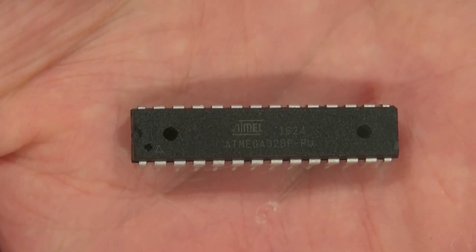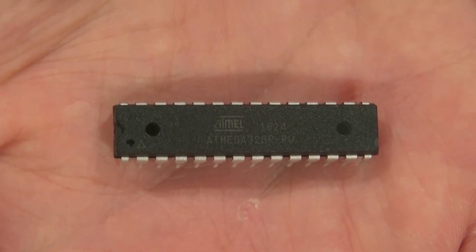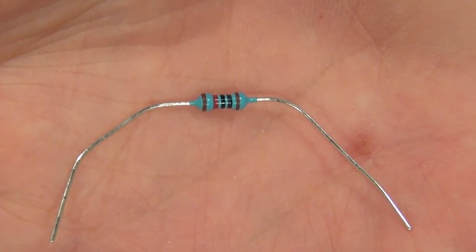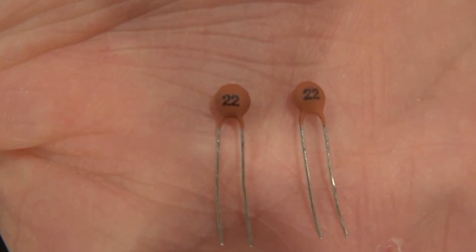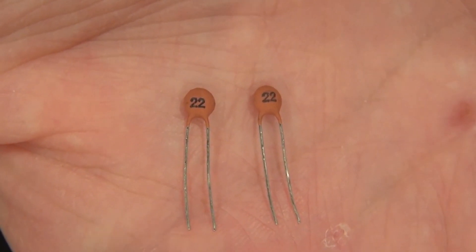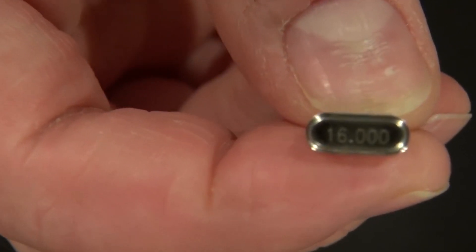What you'll need is an ATmega 328 microcontroller, a 10k ohm resistor, two 22 picofarad ceramic capacitors, and a 16 megahertz crystal oscillator. Now let's go ahead and configure it.